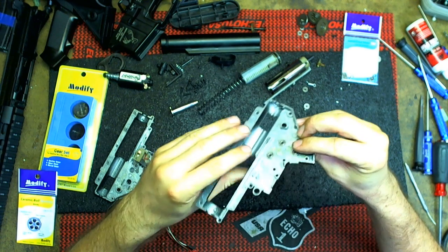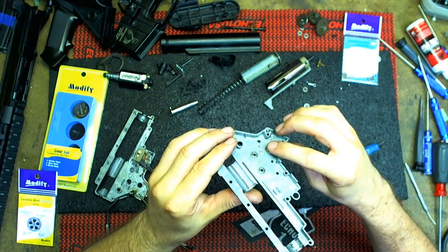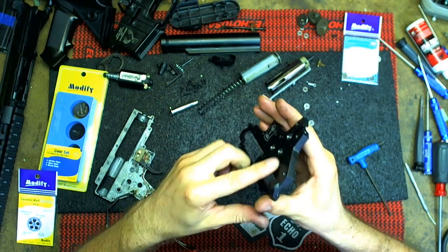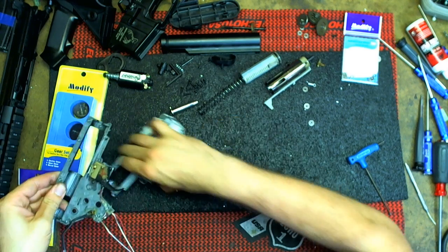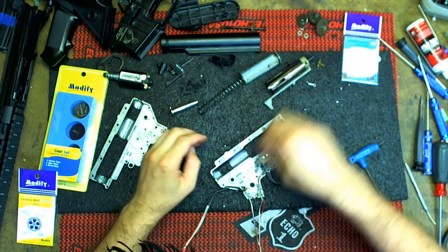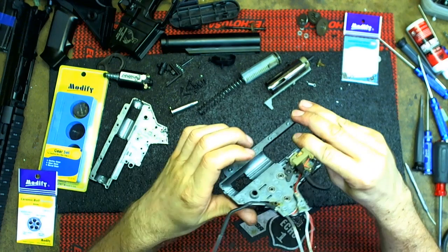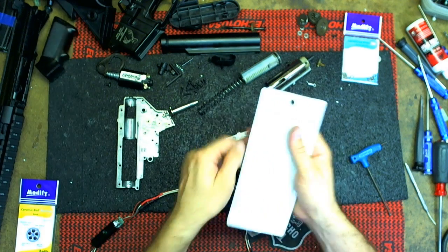If you look at them, they all easily go in by hand. A simple way to make sure you're installing them evenly — just kind of look at it at an angle and you can see there's a little lip that goes around. And then also on this side, hold it at an angle and you'll see it's pretty much uniform and you'll be good. Let me do the same on this side. Double check — yep, looks good.